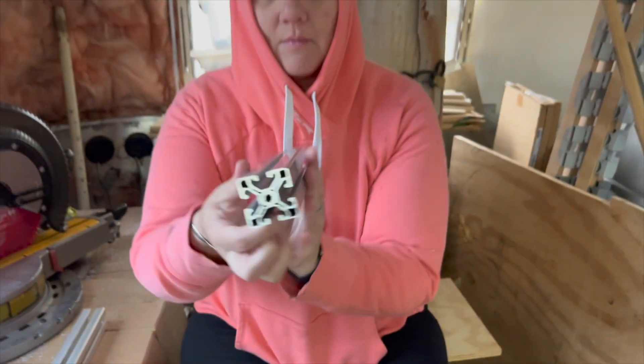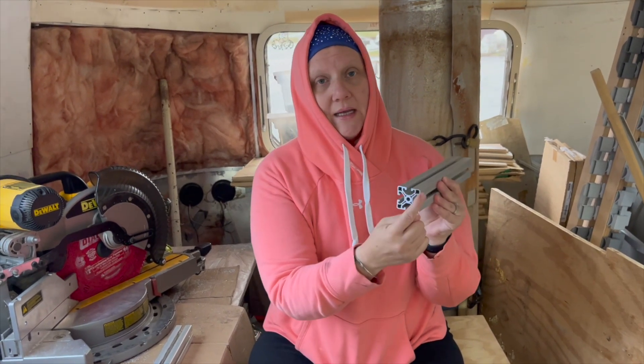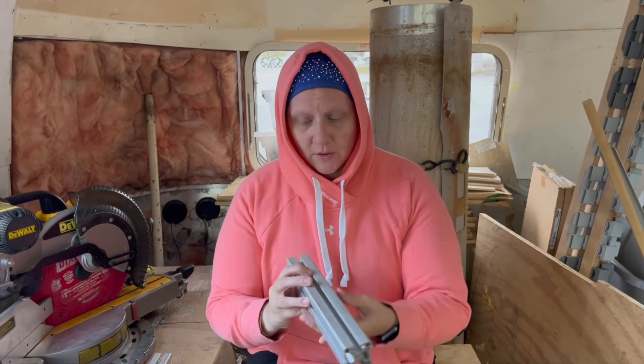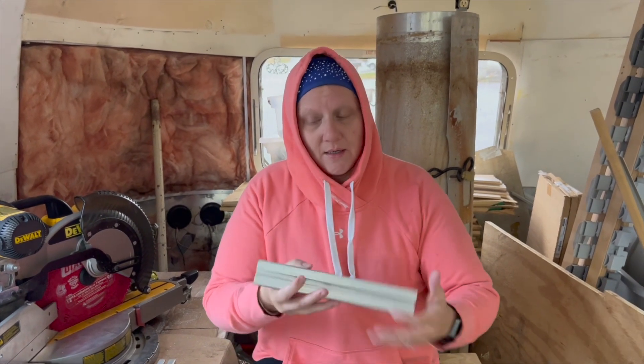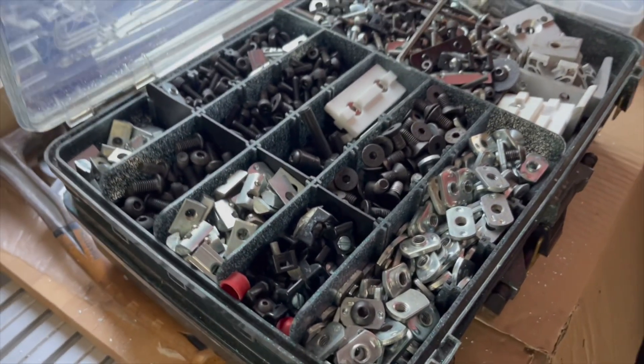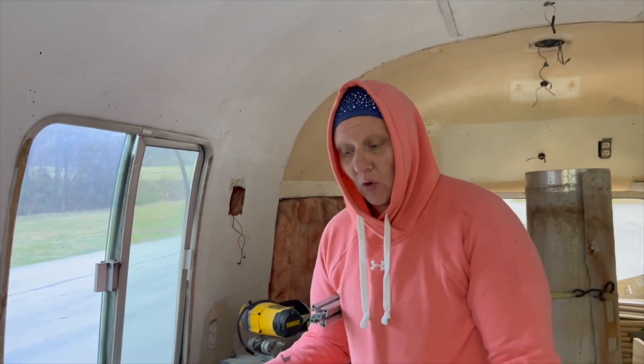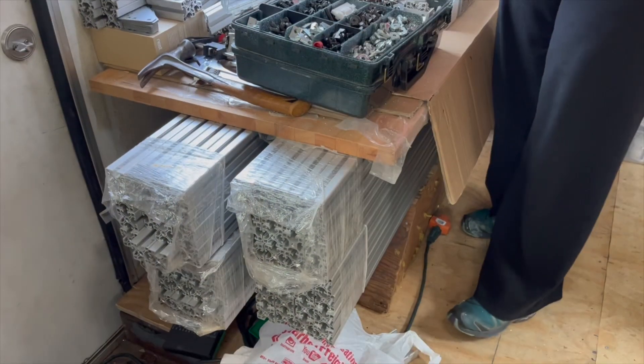8020 is extruded aluminum and we are using the 15 series, which means it's one and a half inch by one and a half inch. The uses for this for the weight and rigidity are infinite. We are trying to use as much of the stuff that we got in our eBay auction lot as possible. It was included in the bulk 8020 that we purchased. We built the bed slide with as much of this hardware as possible and now we're going to try to build Dreamboat with as much of this hardware as possible.